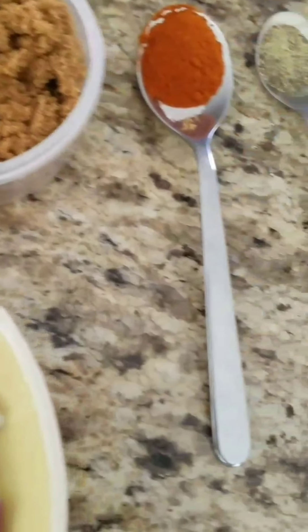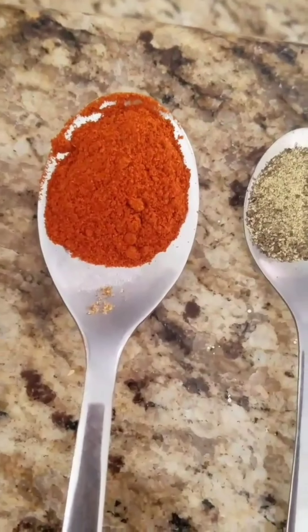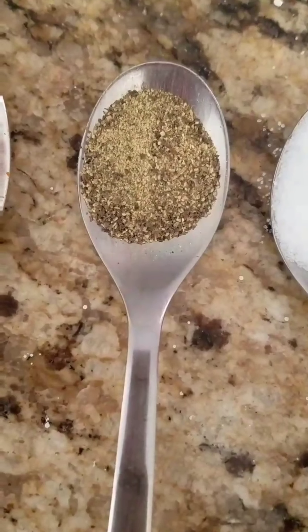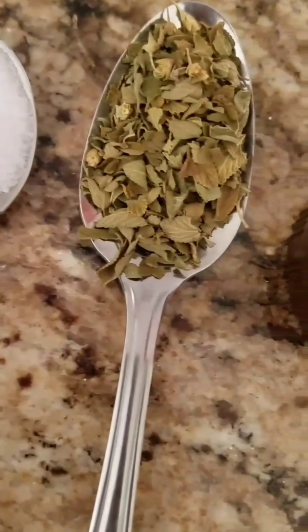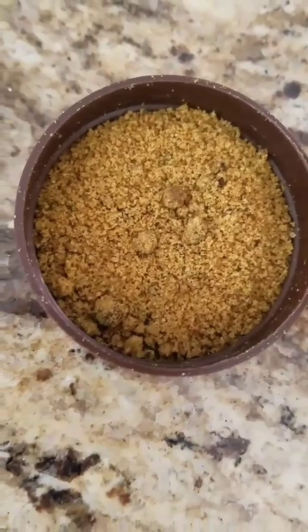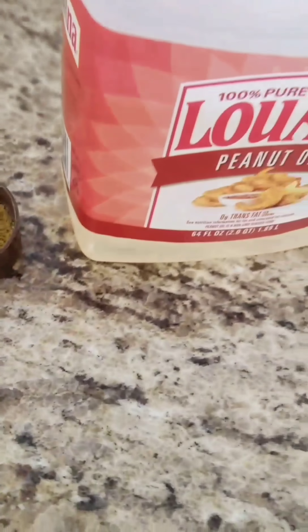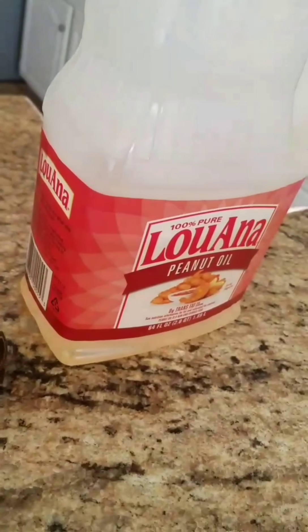I always add some cayenne pepper just for a little bit of spiciness — you don't have to add it if you don't want to. Then some black pepper for flavor, salt just a teaspoon, and oregano because I love the flavor. The beef seasoning is completely optional; you could just add salt to taste. And to top it off, some peanut oil or any kind of oil you have at home.